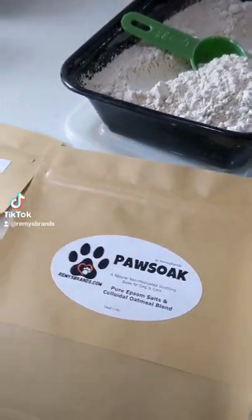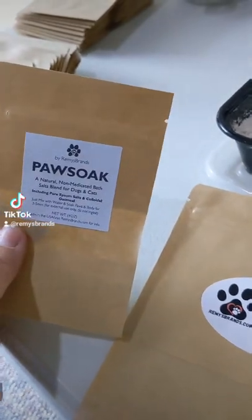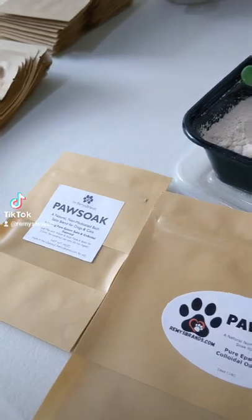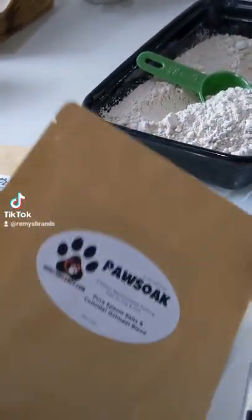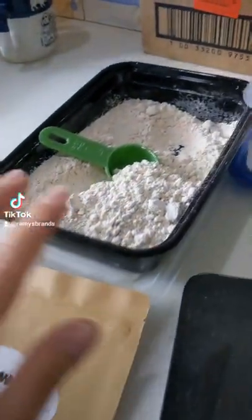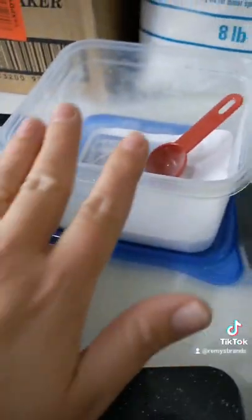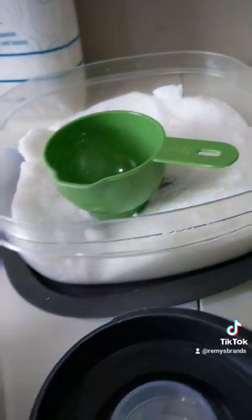Today we're making some Pa Soak. I'm making a couple little sample bags for a local realty company to give away in their client gift baskets, and then we will be making the one pound bags. Pa Soak includes colloidal oatmeal, a little bit of baking soda, and some Epsom salts.